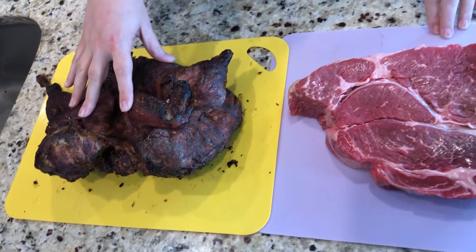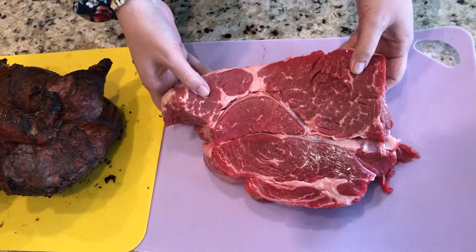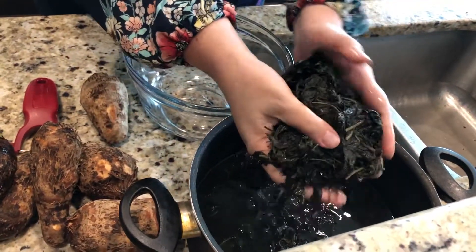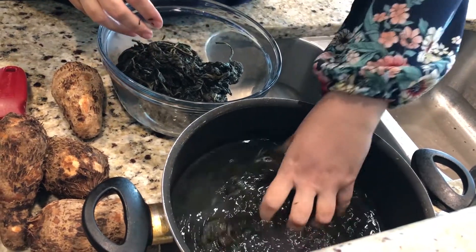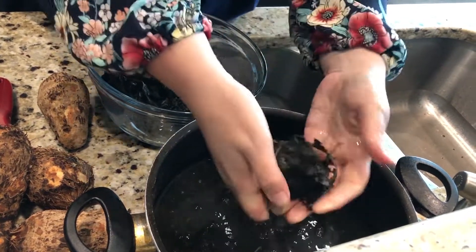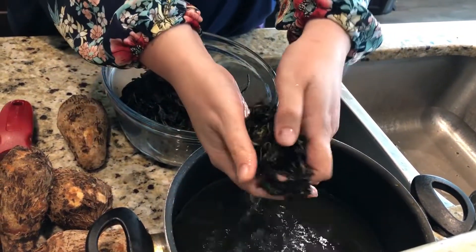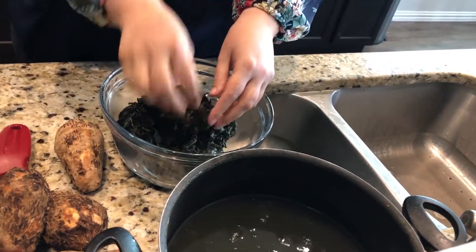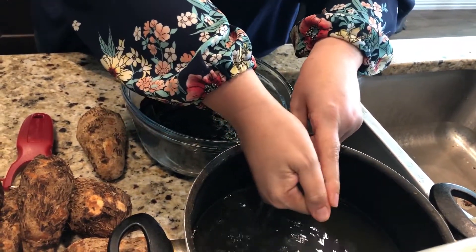We have the smoked chicken — this is a whole hen that my husband smoked in our backyard because we have a smoker. Here's a nice big piece of beef roast. We also have bitter leaf, which is an African vegetable. Typically you have to find this from African stores, or if you're blessed to have someone coming from Africa, ask them to bring you some. My mother-in-law brought this to me from Cameroon when she came to visit us.